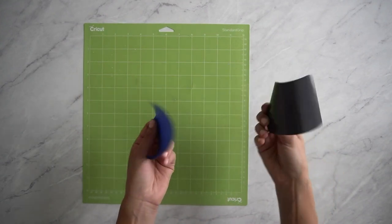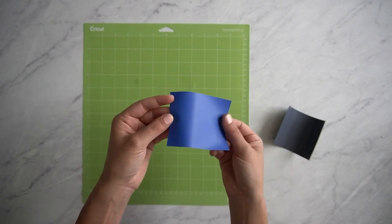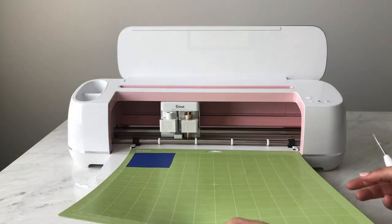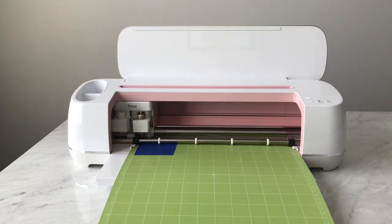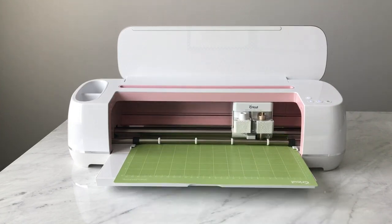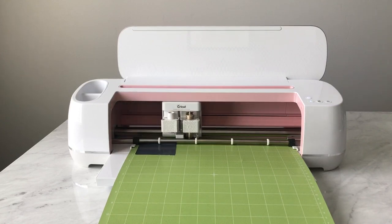Since our designs are so small we really only need two small scrap pieces of iron-on vinyl. When applying it onto your machine cutting mat, make sure that the shiny side is down on the mat while the dull side faces you. Load your mat into the machine — push it against the roller slightly and hold it in place while loading — then click the load button and then click the flashing C. Load the next color in and if you have more than two colors, make sure you're on the correct mat before you send it to cut.